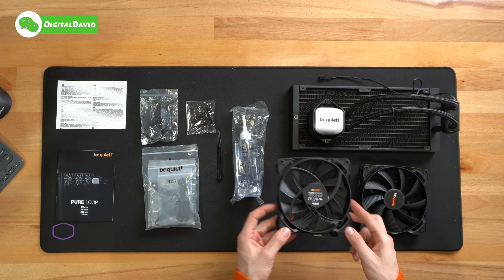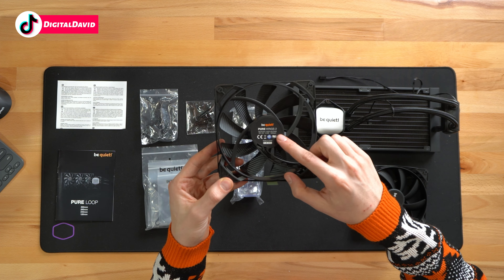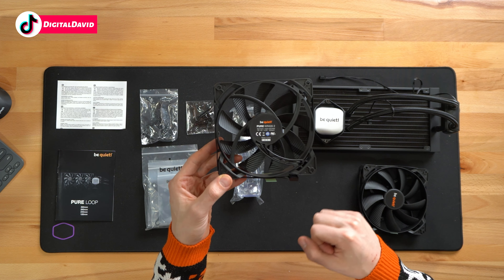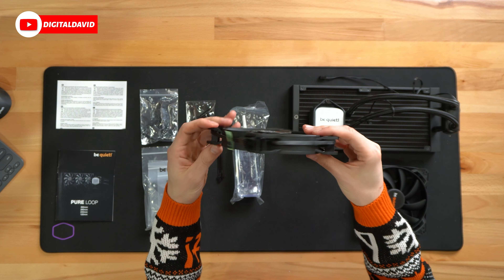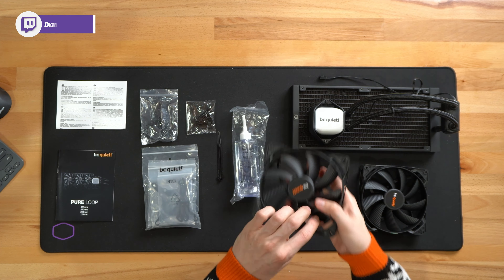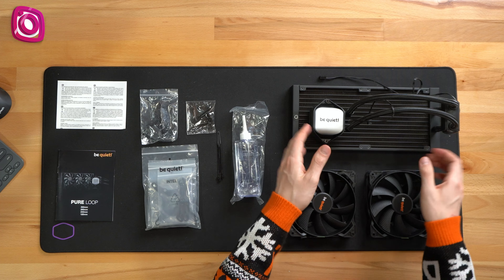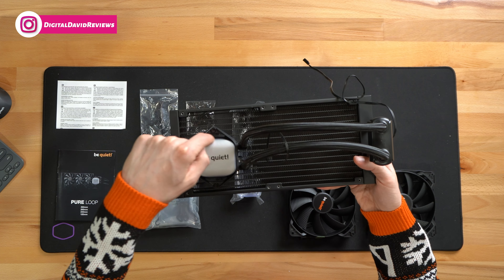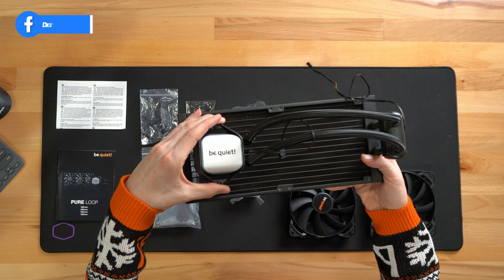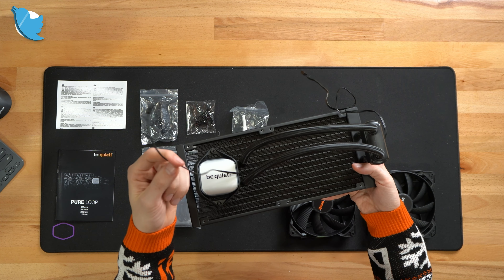Next, we have our two identical Be Quiet Pure Wings 2 fans — PWM 1600 RPM. They look really nice and are identical to each other. Next, you can see we have the cooler itself with the Be Quiet logo and branding. Don't forget, this will illuminate on our aluminum block, and you can see the cable coming out of that to connect.